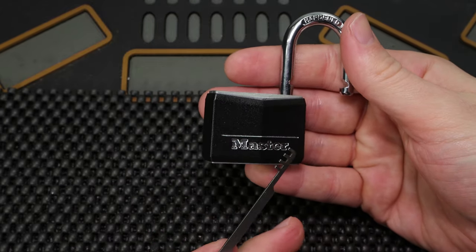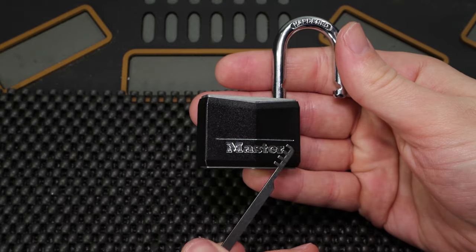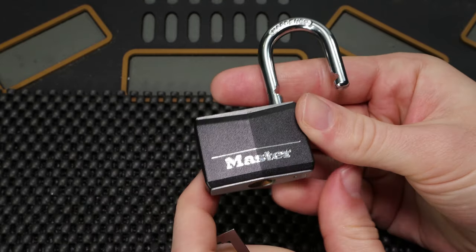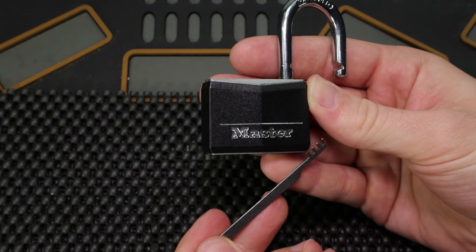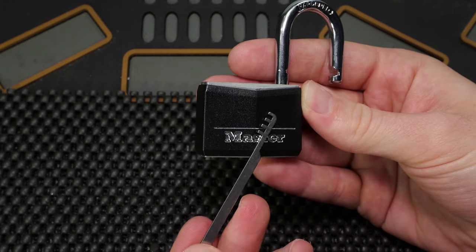This is an inexcusable flaw, it should not exist today, and I just wanted to share it with you. If you utilize one of these locks, just be very careful that you're not using it to protect anything important, because you can get into it with just something as basic as this.